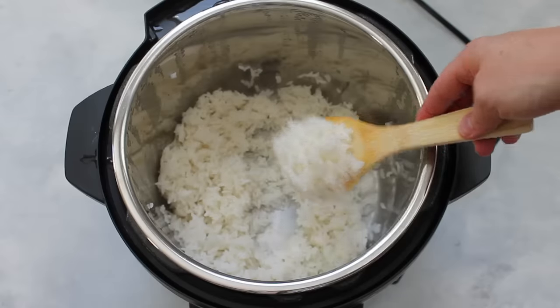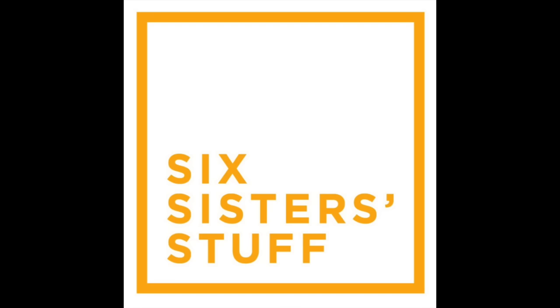Hey guys, welcome back to Six Sister Stuff. Today I'm teaching you how to make the best rice in the Instant Pot. I'm Kristen, the second sister from SixSisterStuff.com, and welcome to my new house — this is my first video filmed here. My kitchen isn't quite put together yet and my house is still in boxes, but I'm making this video because I don't want to miss a Monday.